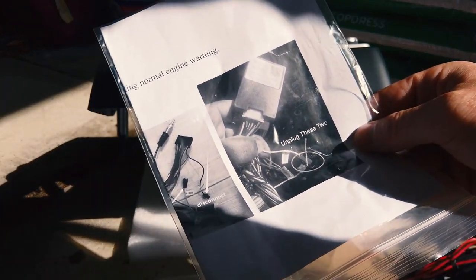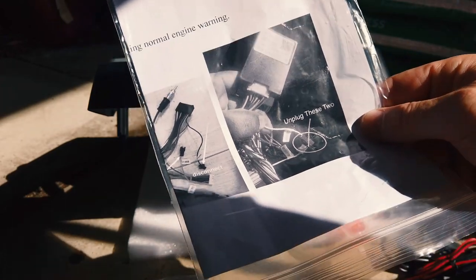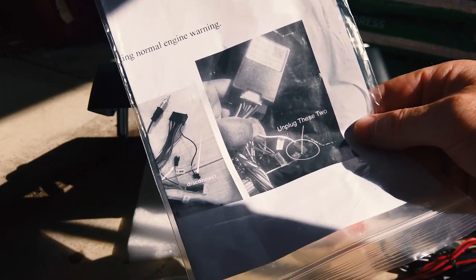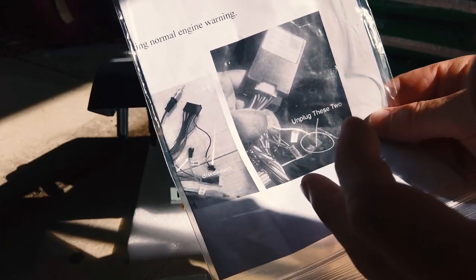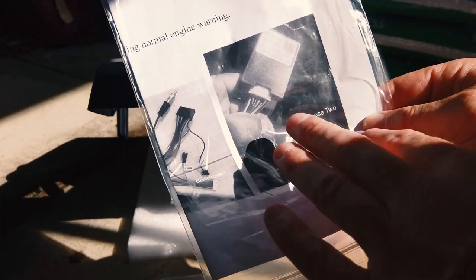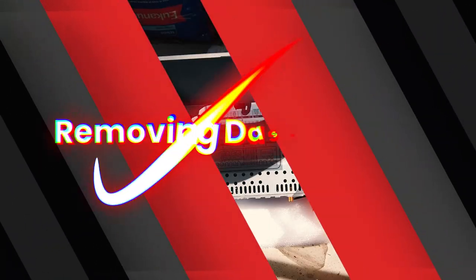There is a warning: if you get a check engine light when you put it into reverse, it's because it's sending the wrong signal through. When you put it back in park it'll clear itself, and it'll be fine once you unplug that wire. We already have it unplugged in our harness anyway, so you don't have to worry about it. That's everything that's in the kit.